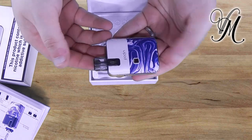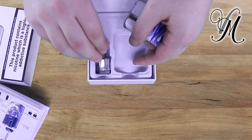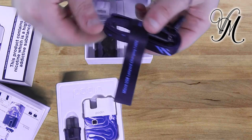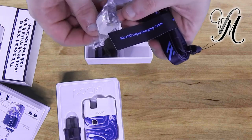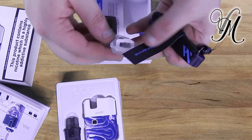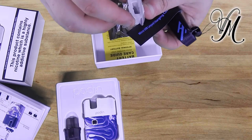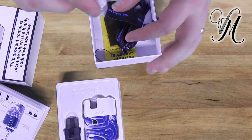Bang the coil in. First impressions are I'm liking it. Here we've got the lanyard and charger. There's something else — I'm not quite sure what it is but we'll find out during the review. We've also got a spare coil — very small coils — and a warning card. It looks like it goes into the pod. And this is the charger.